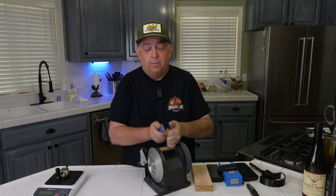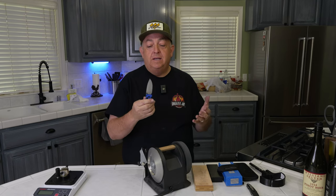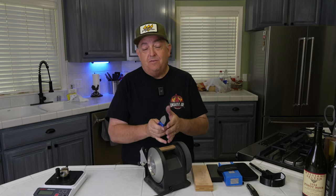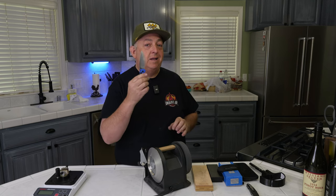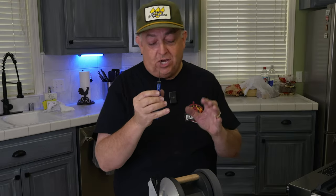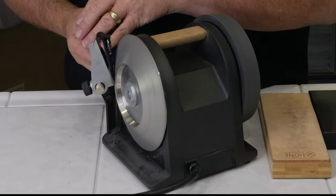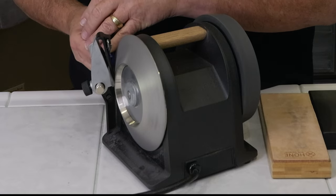I'm going to use the Tormac T1, which is the number one sharpener I use for all my kitchen knives. This Benchmade Bugout is a field knife but has a standard blade you'd use a T1 to sharpen. Although it's designed for kitchen knives, I do use it for other things — and I'll argue that if I use this in my kitchen and cut food with it, it's a kitchen knife. We're going to sharpen it up; I want this thing in the hundreds. Let's give it a shot on the 600 diamond wheel, sharpen it, then hone it, and do a test.